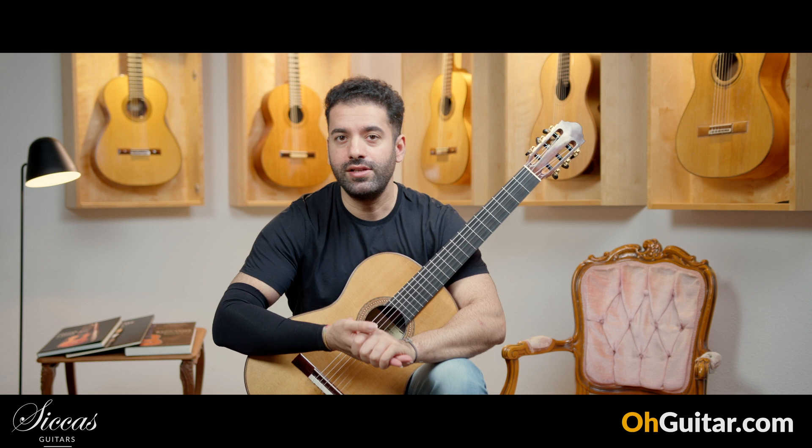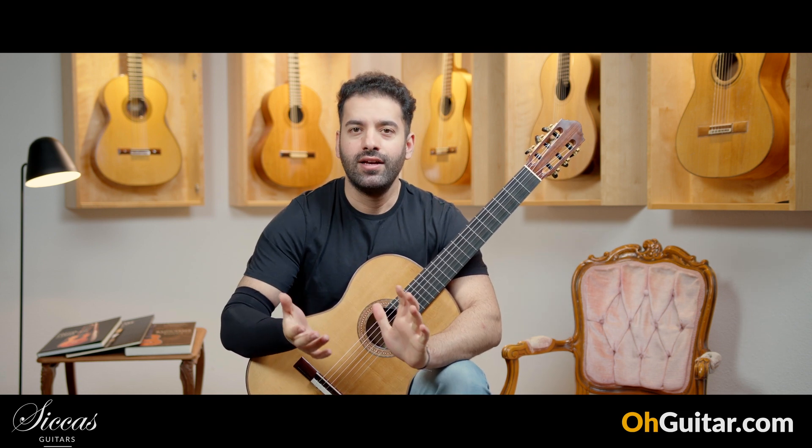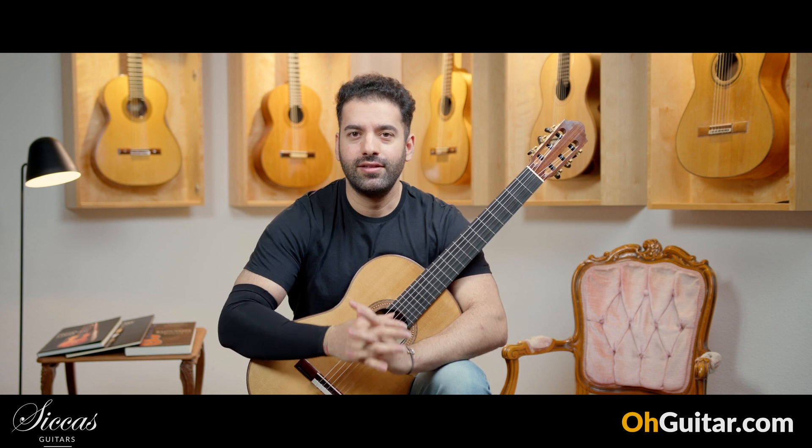So, it was the last guitar of this week. I hope you enjoyed this week's weekly guitar meeting. Have a nice weekend and see you in a week.